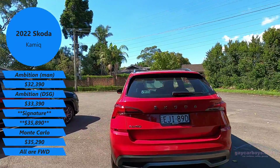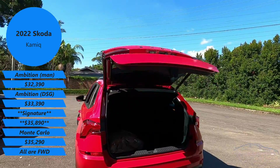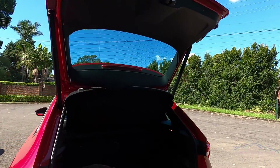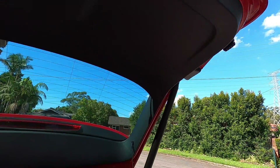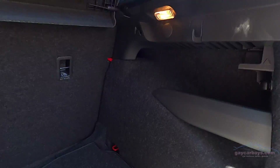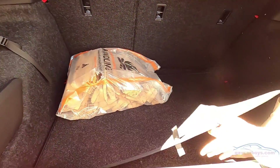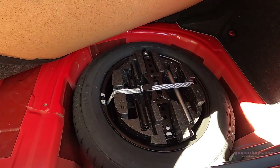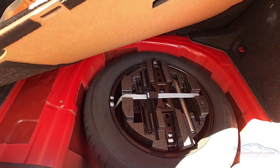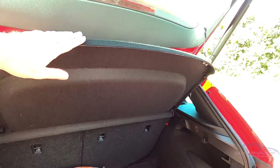They've both got electric boot openings. We've got built-in roof rails on both of them, and this has got quite a squarish back with the typical Skoda look on the lights. Inside the boot, we've got a couple of clever storage solutions. Underneath, both of them have an easy-to-get-to spare tyre — there's a little tab there. The seats go down 60-40 split, and there's a hard cover here.